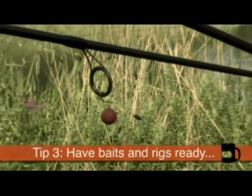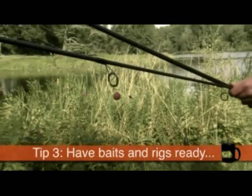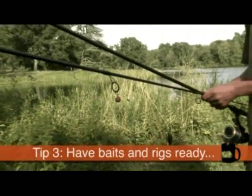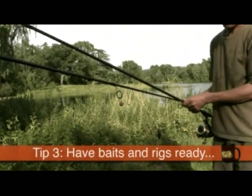So have your rods ready before you go — you can cast out as soon as you get there or as soon as you find the fish. I can think of quite a few occasions where I've still got the kit on the barrow and I've had a take. So a real edge and another one not to be ignored. Hopefully you'll find these tips as useful as I have over the years.